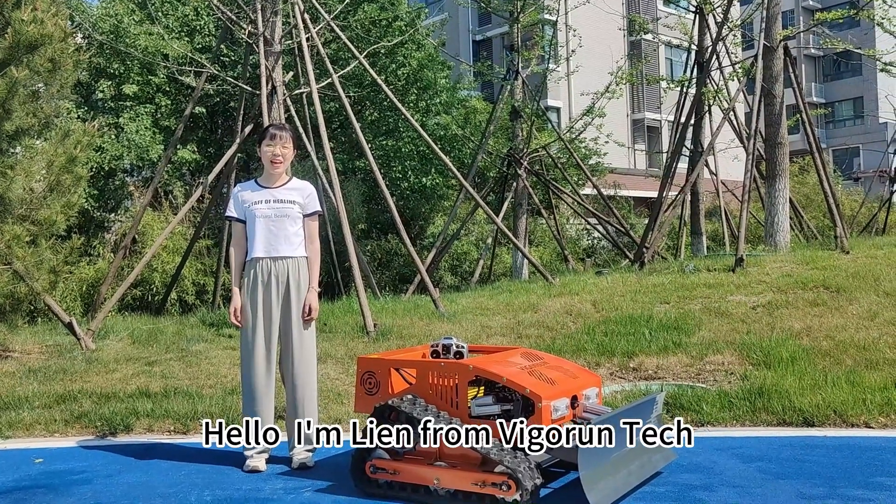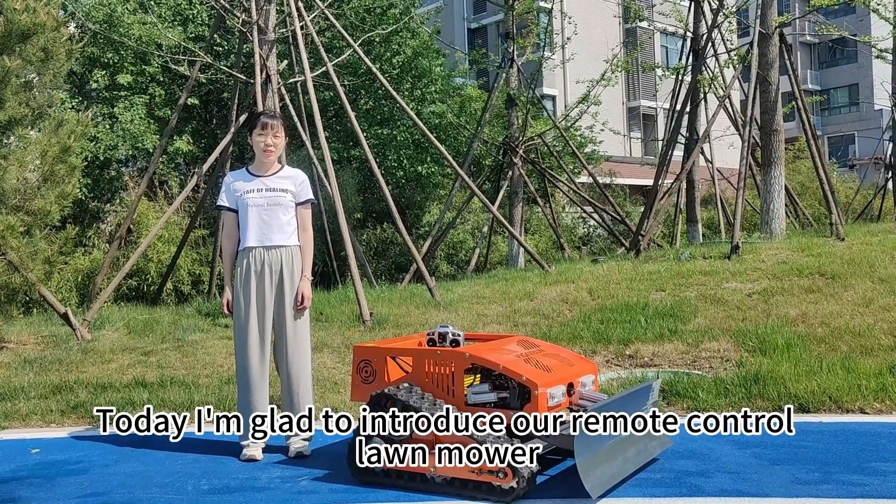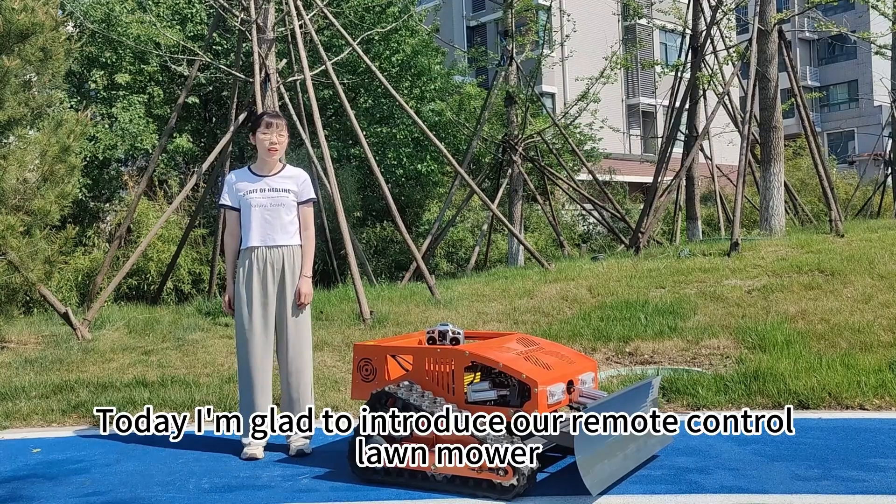Hello, I'm Lian from Vigrant Tech. Today I'm glad to introduce our remote control lawnmower.